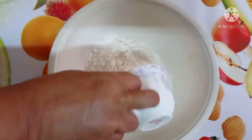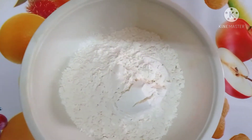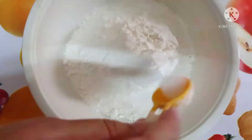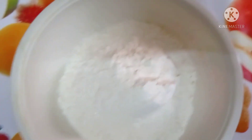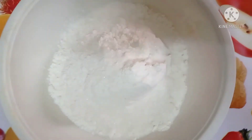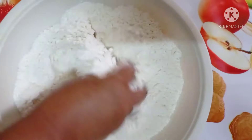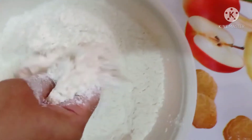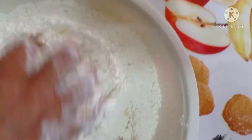Now add three cups of flour, then add the salt. Add more salt and mix well.